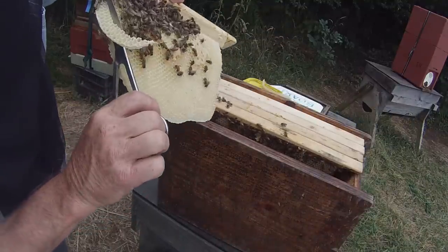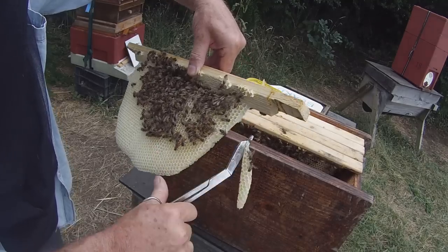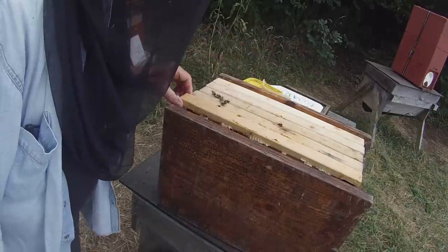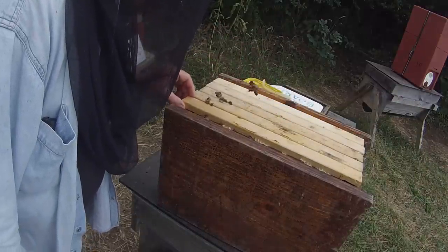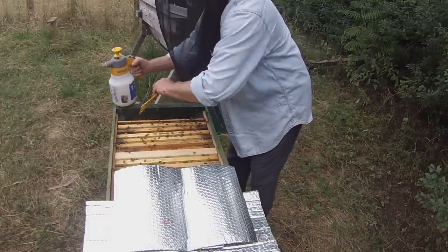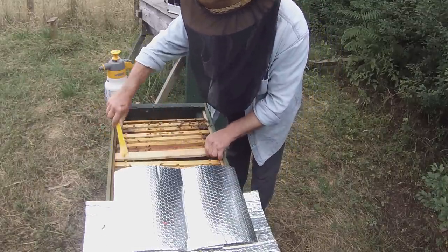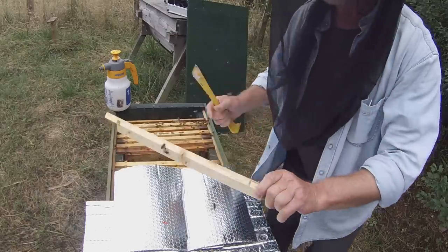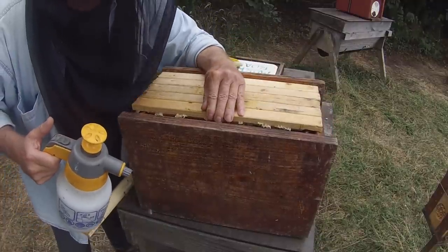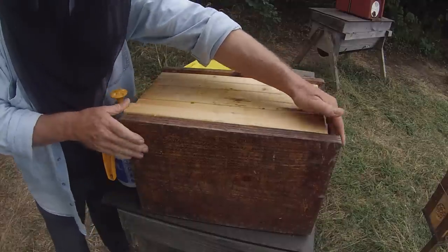Making sure I'm not amputating any bee parts — there we go, that can go in. There's one more top bar here but I'm not sure it's got anything on it. In fact it hasn't — nothing on this one at all. They haven't started building on this one. I think I built this nuke a while ago and was using slightly narrower bars — I may have calculated the width for those narrower bars, but that's going to work okay.